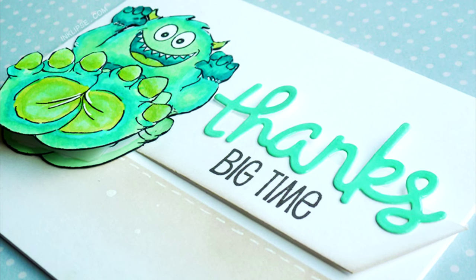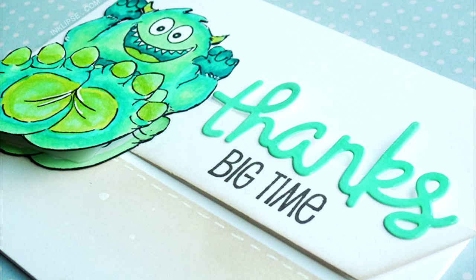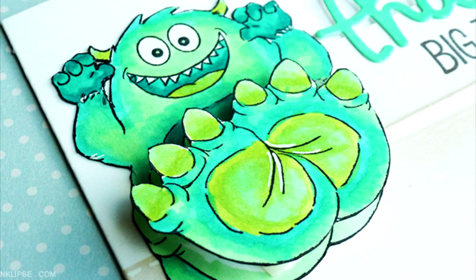Hi there, it's Simon from Enklypse and welcome to another video. Today I'm going to be showing you how to create an interactive card using an Action Wobbler from Art Impressions, and I'm also going to be showing you how to modify a stamped image to fit your card making needs and design.